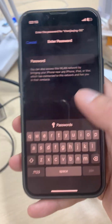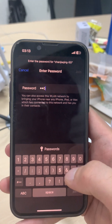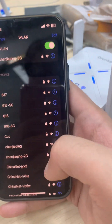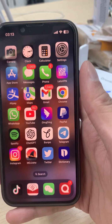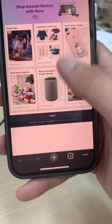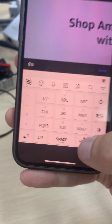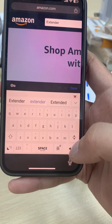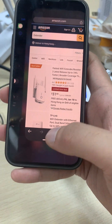Click on the extended network and type in the password — it's the same password as your router. Join, and it shows connected. Now let's check the internet connection by searching something on Amazon — searching 'extender' — and it's showing results. It is working!